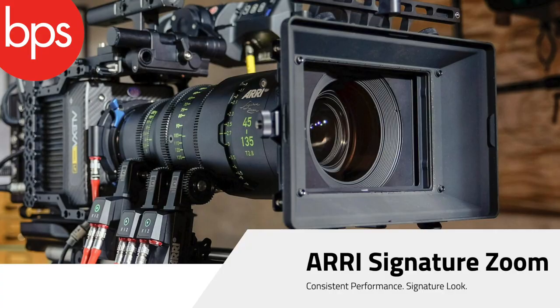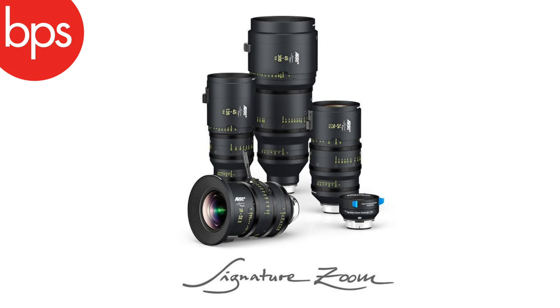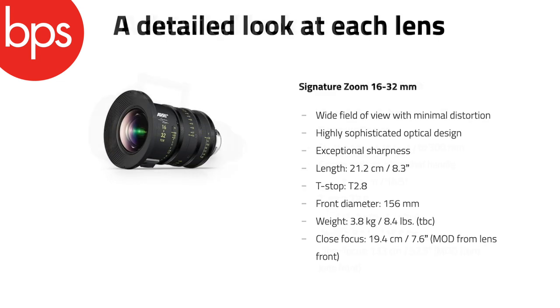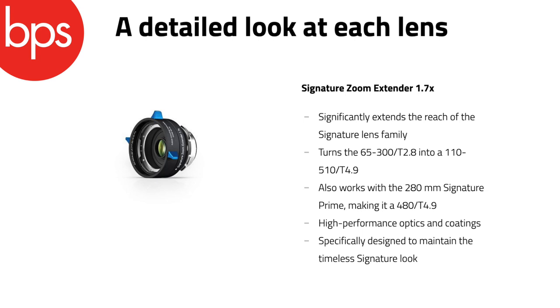I am of course talking about the ARRI Signature Zooms. For most of us mortals these zooms are a rental option, but they are a very significant move by ARRI in the lens market. They're offering four focal lengths and a 1.7x extender: a 45-135 T2.8, a 65-300 T2.8, a 16-32, and a 24-75 — all T2.8 all the way through.